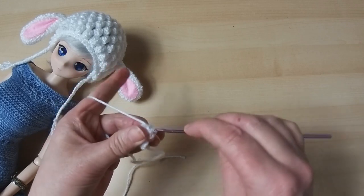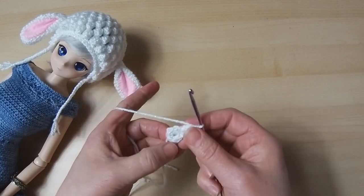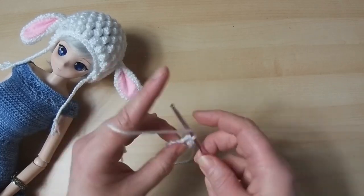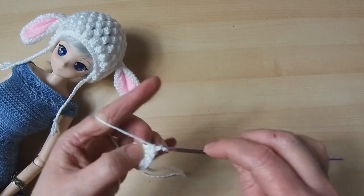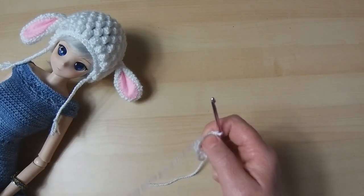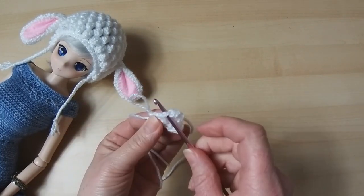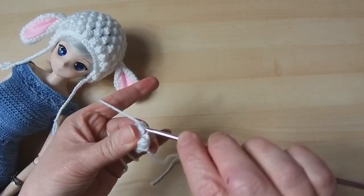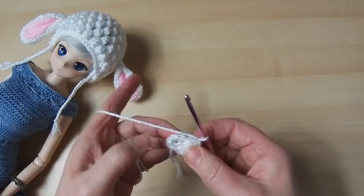Take the hook out, grab it, tighten it and pull it through, and do a chain. Always a chain between each one. We should be left with five more because we need six of these popcorns. Into our next one we have four trebles — it's a four-treble popcorn. Take the hook out, into the top of the first treble, make sure you pick up both pieces. Grab your yarn, you can tighten it up, then pull it through. Sometimes you need to wiggle it. Do a chain — that chain fixes it but it's also a chain space, so we need to be aware of it.